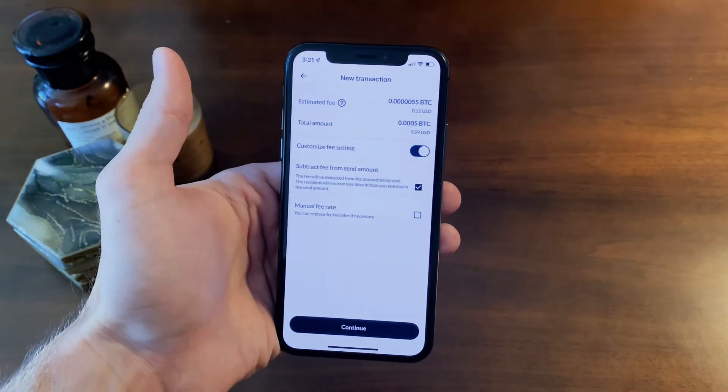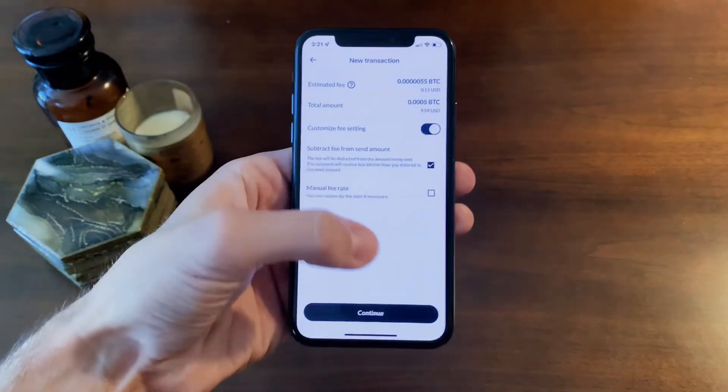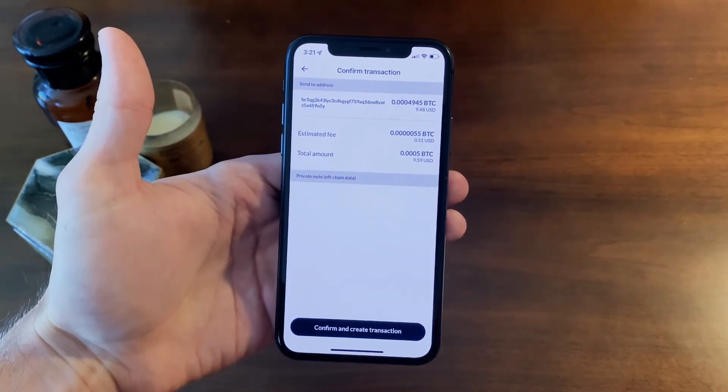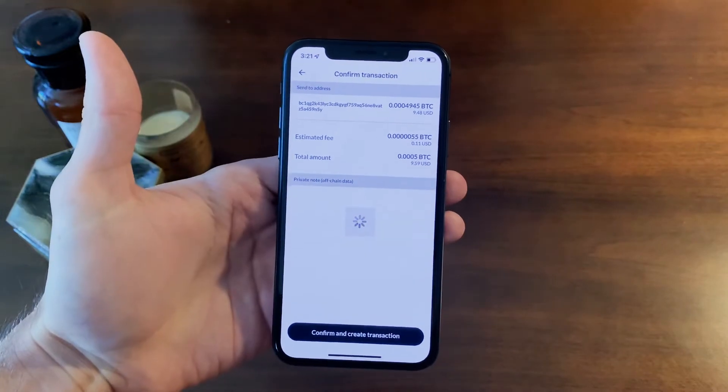Once you're done, click continue. Set your fee rate — you can do this manually if you'd like as well — and click continue. Verify the information and click confirm and create transaction.